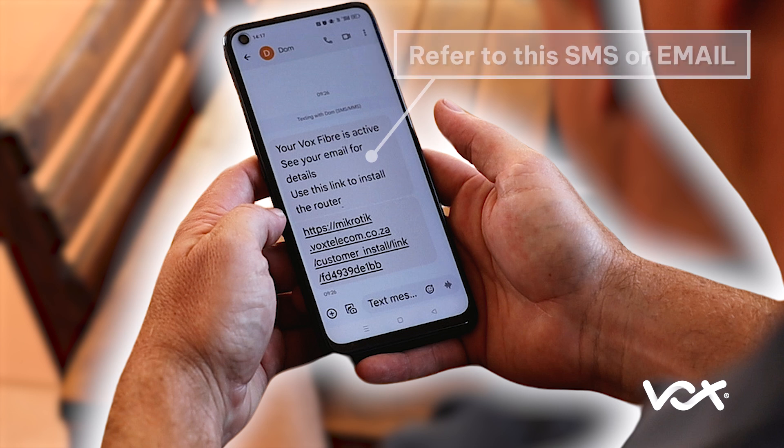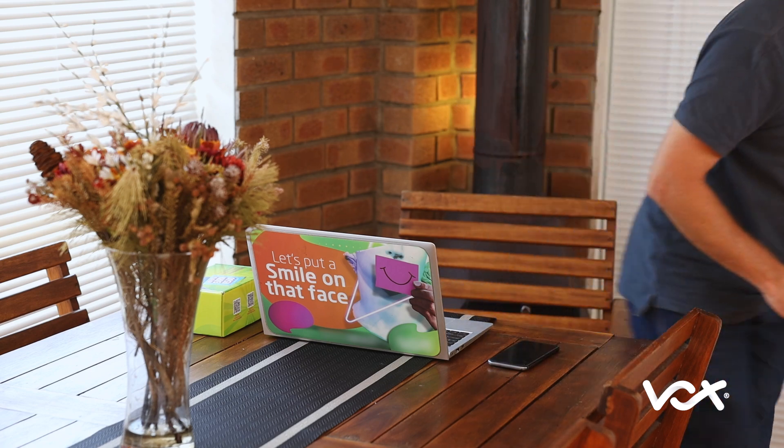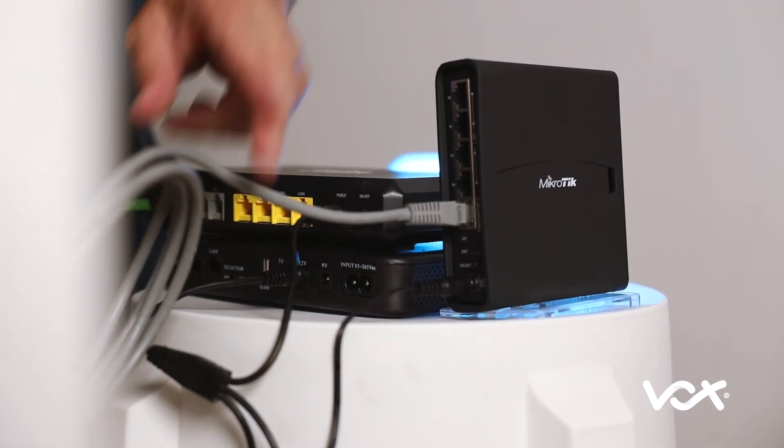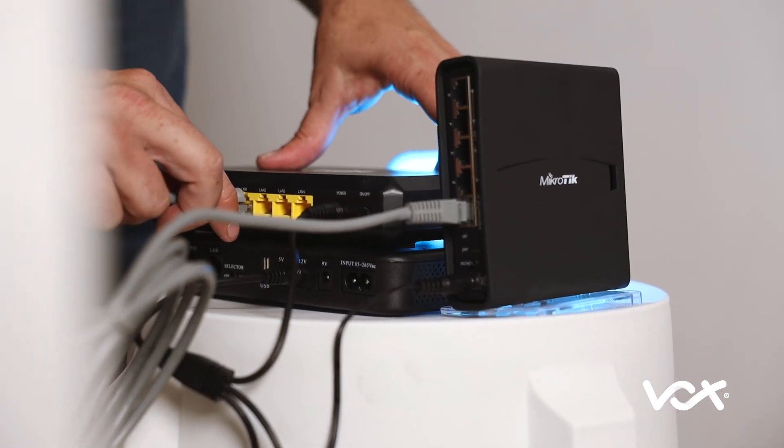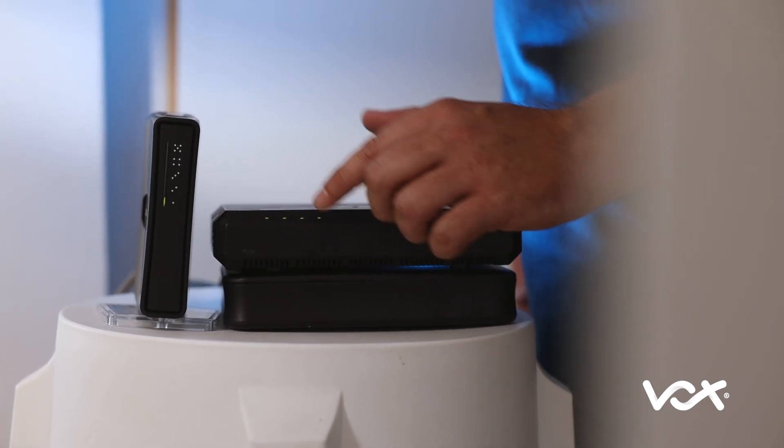Only install the router once you receive confirmation from us that your line has been activated by the fiber provider. We'll notify you via email and SMS. Remember to plug the network cable into port 1 on both the MikroTik router and your fiber box. If your fiber box is active, you will see that the connection light is on.